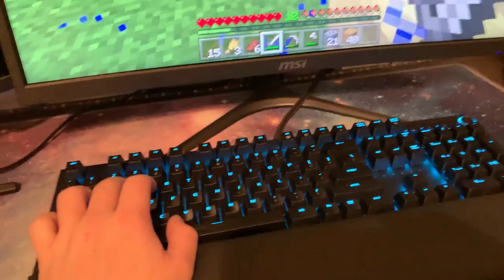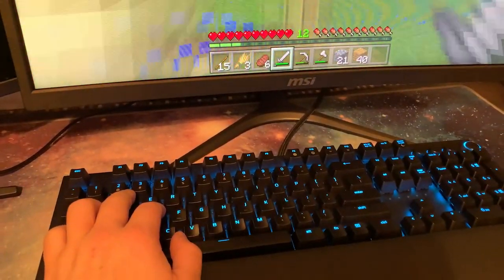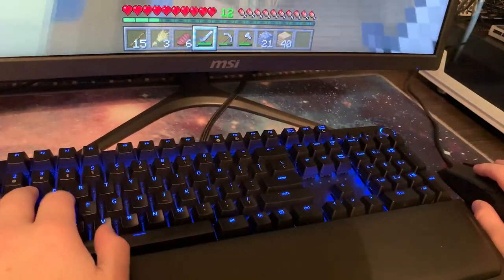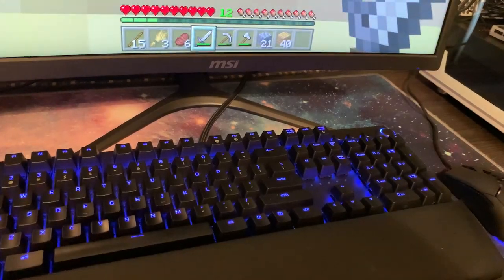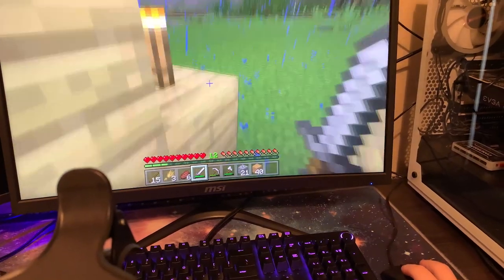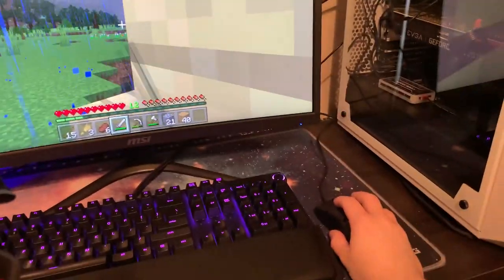As you can see, we are playing Minecraft here just to show you an example that it is in fact working. This is playing off the gaming laptop, nothing else. This is me using this keyboard and mouse — an external keyboard, an external mouse, an external monitor. You could even go as far as using an external webcam like I have got up there if you wanted to.